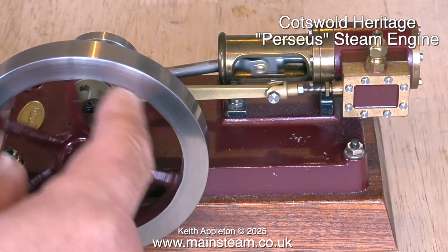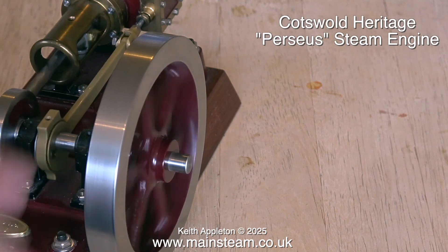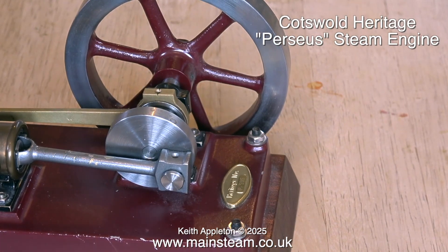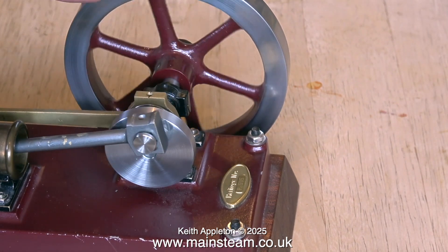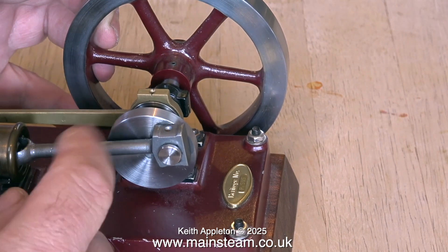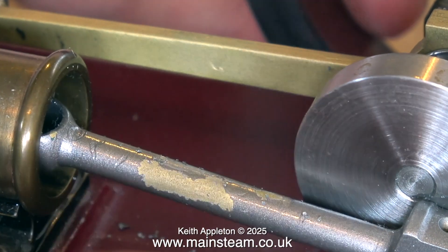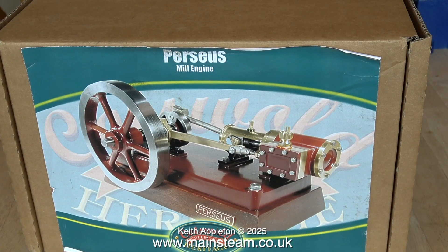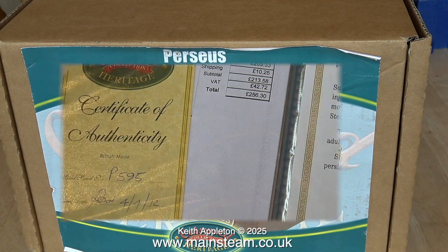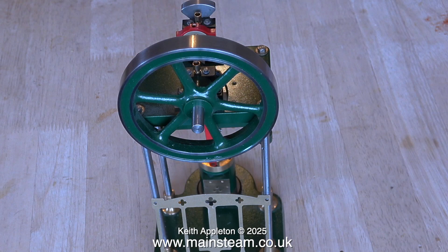This is a Perseus engine — not a Stuart engine, but a Cotswold Heritage Perseus, originally designed by Edgar T. Westbury, who was a very well-known model engineer. A lot of his designs for both steam engines and internal combustion engines were published in series format in Model Engineer magazine. The paint is slightly marked, particularly on the connecting rod, which is made from what looks to be brass or gunmetal rather than steel — it would be easy to remove the paint and either leave it as brass or gunmetal or repaint it. This engine is complete with the original box, a certificate of authenticity, and even the invoice — it cost £256.30 in 2012.